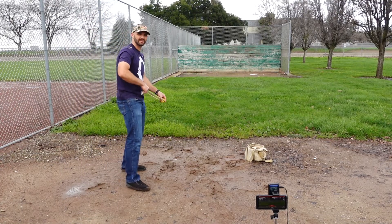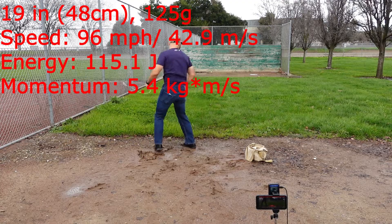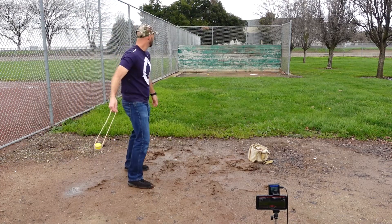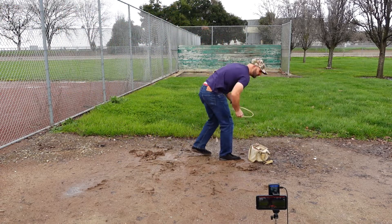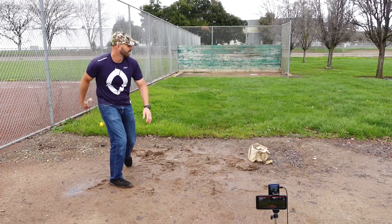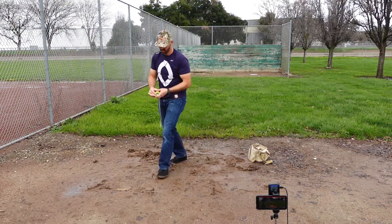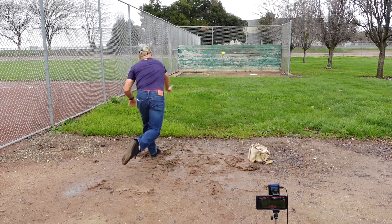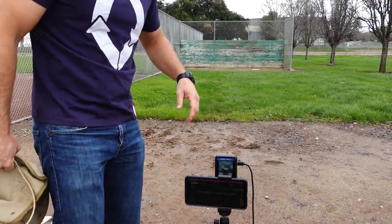This is going to be tough with this wet ground. 175. 200 grams. Okay, with how muddy this is, I think I'm just going to do two per sling.